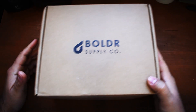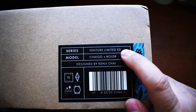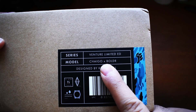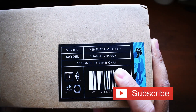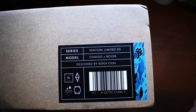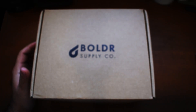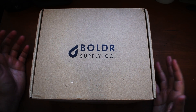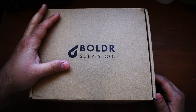We got a big old box from Boulder Supply Company today. Let's see if there are any clues as to what is inside. It says Venture Limited Edition — so we already took a look at a couple of Boulder Ventures, but this is a limited edition. Chai Go with Boulder, designed by Kenji Chai. Now some of you guys might already know who this man is. Boulder did send this to me for review; I'm not being paid, so full disclosure. This is just an interesting watch I wanted to take a look at.